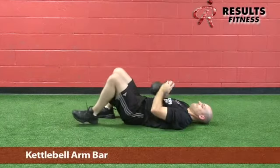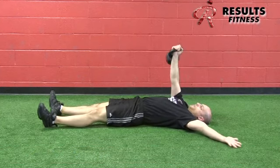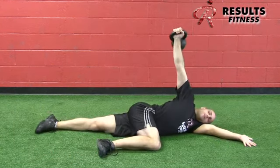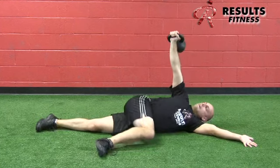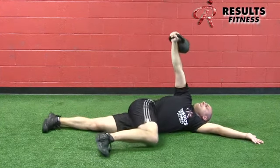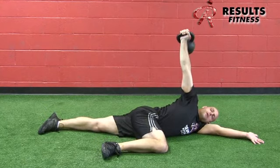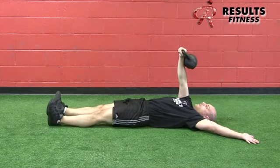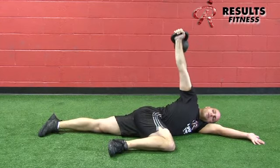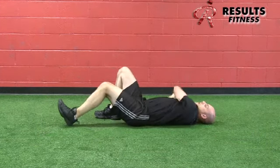The kettlebell arm bar is a more advanced exercise requiring coaching and spotting in the early stages. Take a light kettlebell, post it up, lie on your back, and integrate a rolling pattern while keeping the arm vertical and the shoulder blade packed — combining lower trap activation with active pec stretching on the front side. Roll the hips toward the ground while keeping the arm vertical and stick the chest out. Use five five-second holds. The arm is slightly externally rotated, and you move your body around the arm while keeping it vertical.